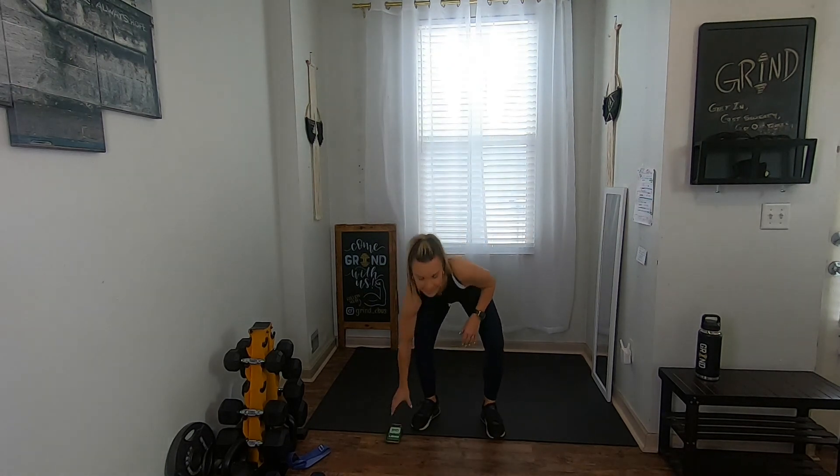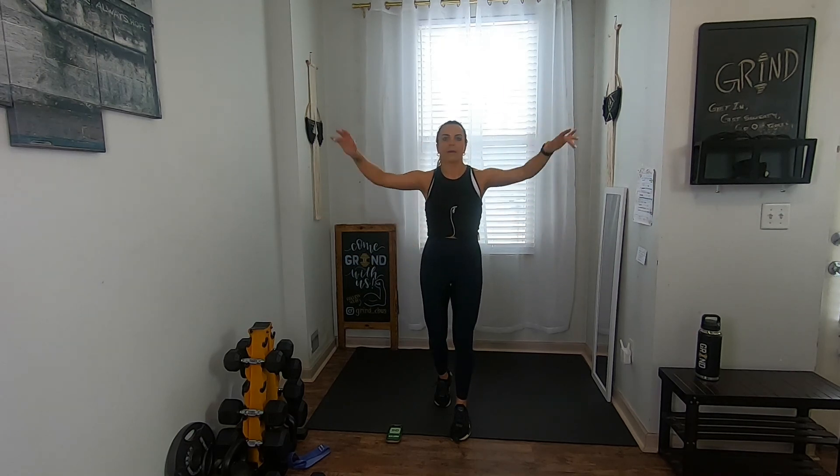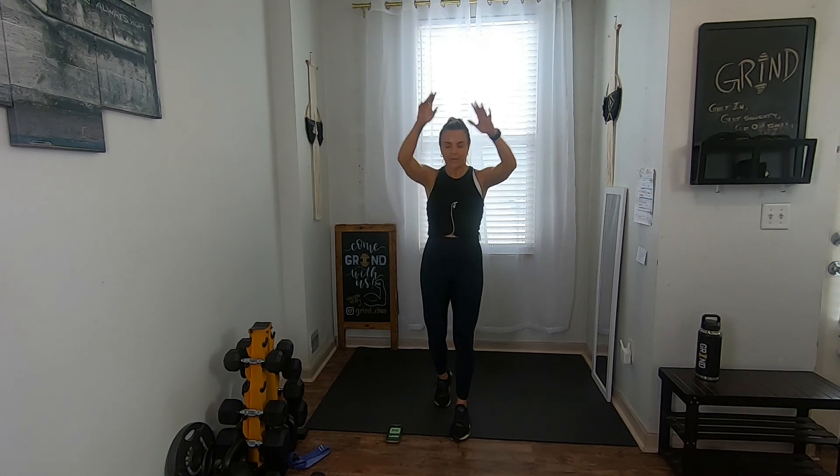Let's get that upper body stretched out — get some arm circles going forward, small at first, then gradually make them bigger. Then let's pause and go back the other way. We're going to take everything down to the mat in three, two, one.